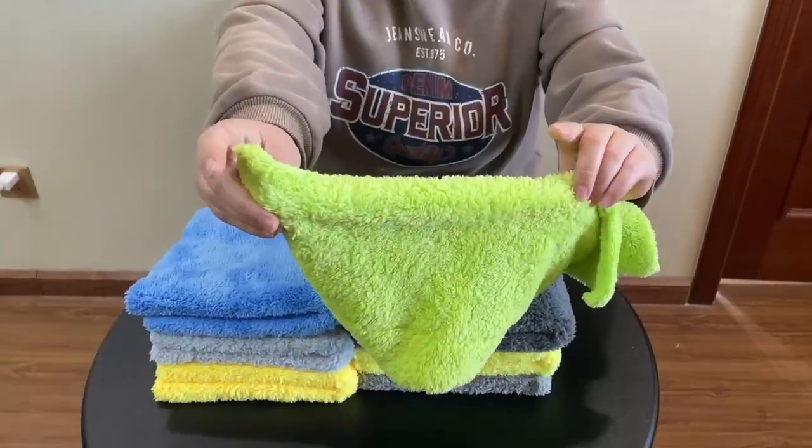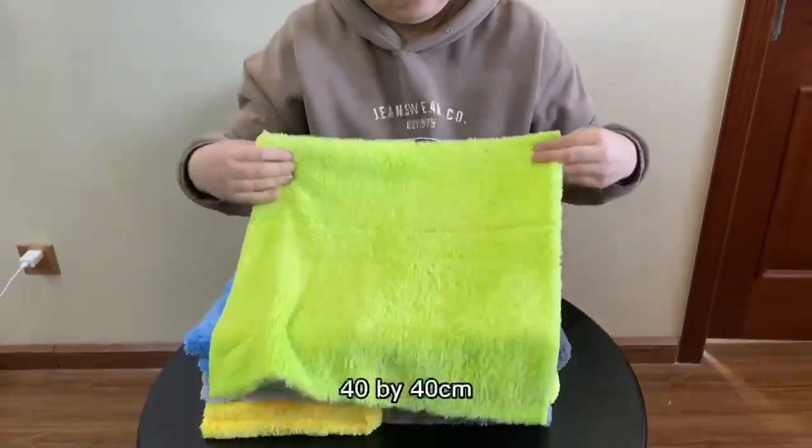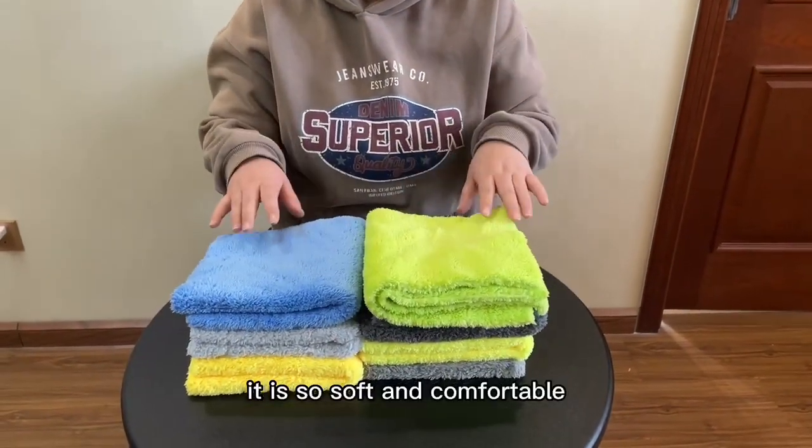I will show you in the fabric. You can see it is plush and fluffy. The size is 40 by 40 cm.